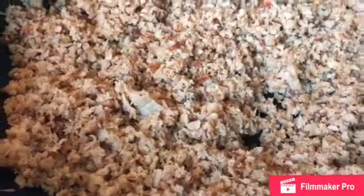So my vegan meat is finished. I'm going to go ahead and turn the stove off and let it cool for about 10 minutes.